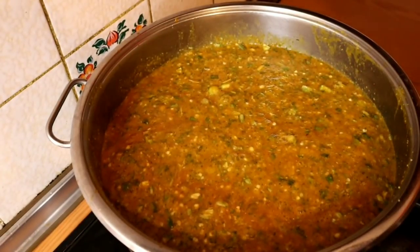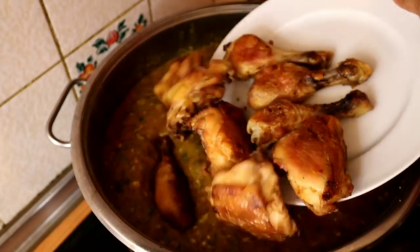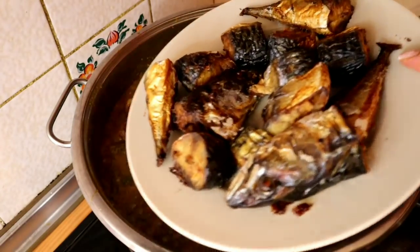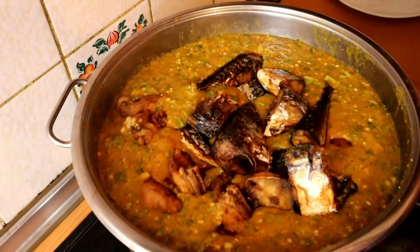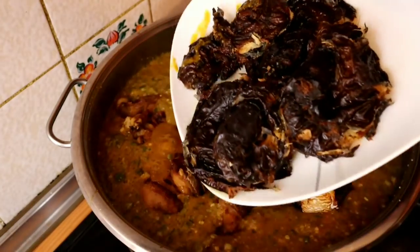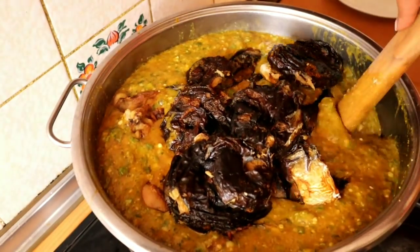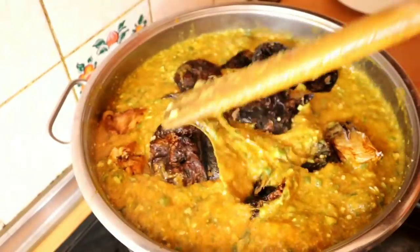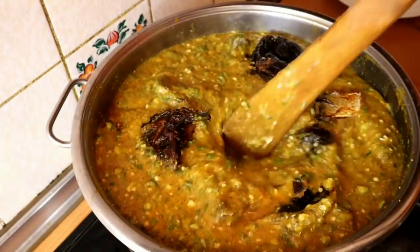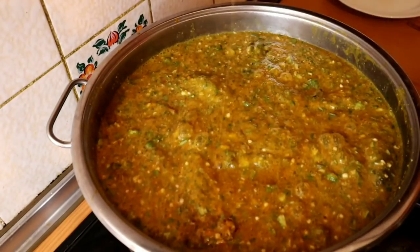I will go ahead and add my chicken, and I will also add my fish, and then I will add my dry fish. Just give it a quick stir like this, and then I will leave it to cook for another 10 minutes and then my yummy ogbalo soup with okra is ready.